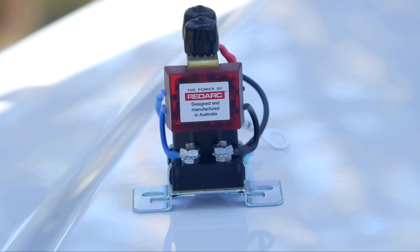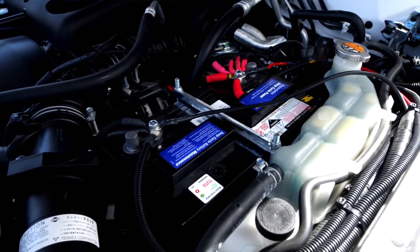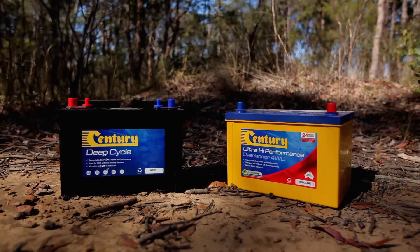And that's where Redarc products come in. You might only need something as simple as the SBI, or the Smart Battery Isolator. It's a DC to DC charger, so you can charge your second battery while you drive, but it'll also protect your starter battery from excessive discharge.